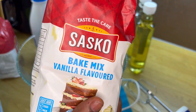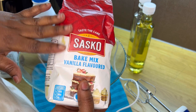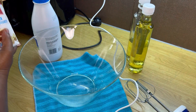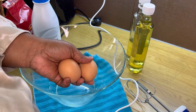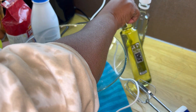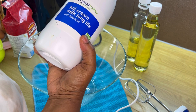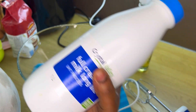I'm going to be using their own instructions. For each pack of cake mix, I'm going to be using about four eggs, my olive oil, and this milk. So let's get started.